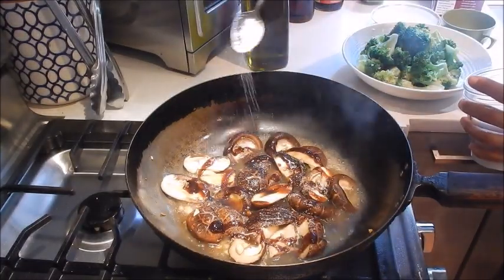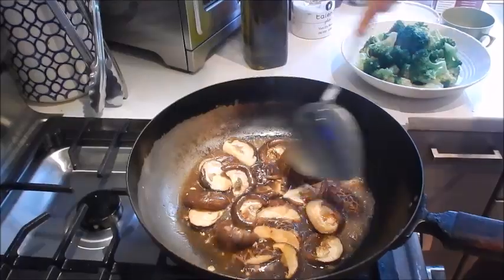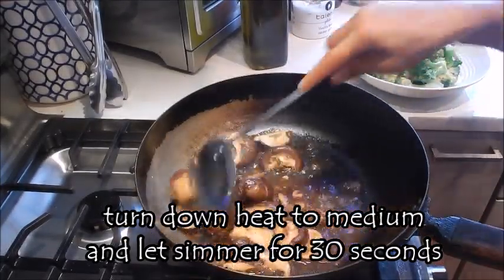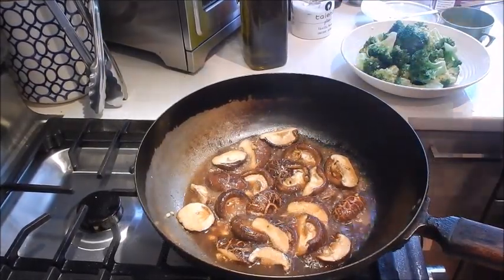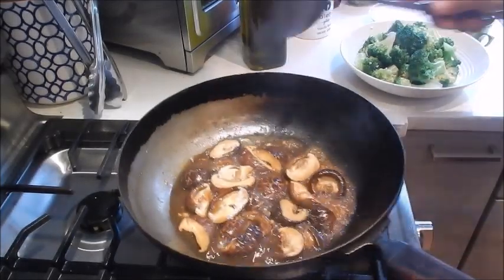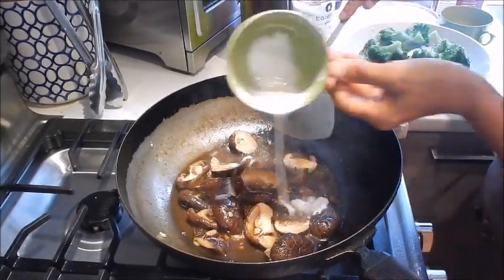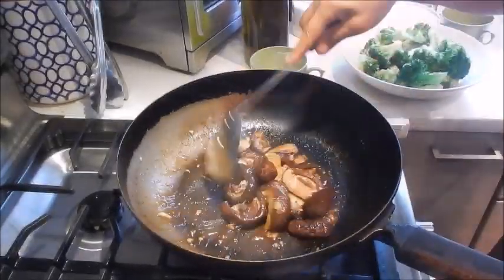Oyster sauce. A little bit of the seasoning salt. Shaoxing wine. Let this come up to a boil and let the mushrooms simmer in the sauce for about 30 seconds. Turn the heat down to medium. Give the sauce a taste and adjust the seasoning — add a tad of sugar here. We're going to thicken the sauce a little bit. And that's it, this is done.